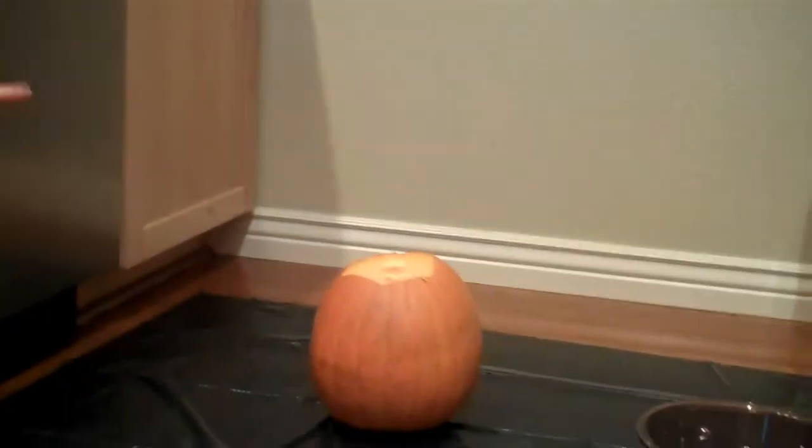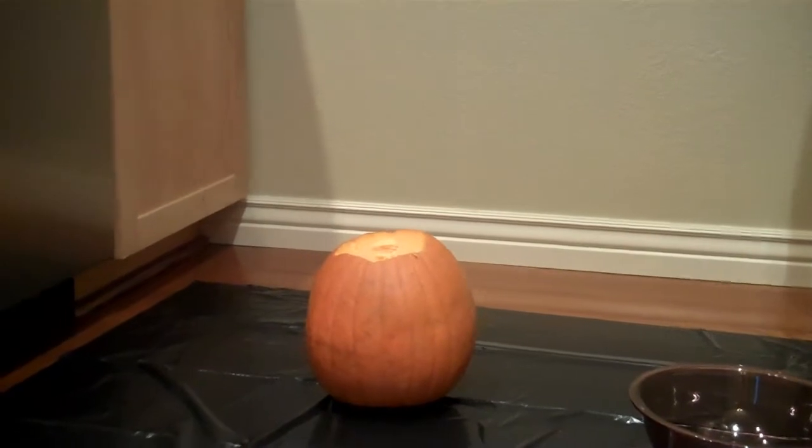Hi. What are you doing? What are you going to do tonight? Pumpkin. Pumpkin? Are we going to carve a pumpkin? Yeah.